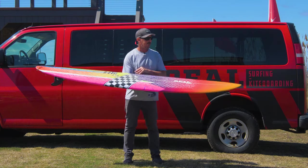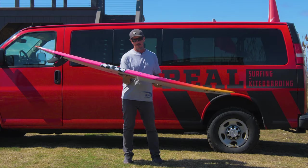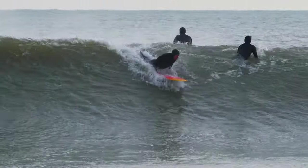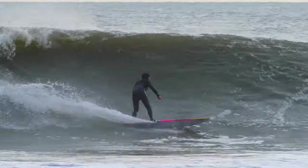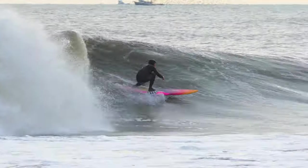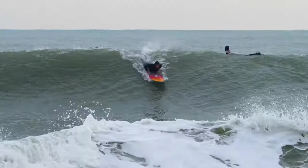Then as it got into the medium range and into the bigger range, it just keeps working. And when it gets into the really big range, it's kind of like when all your other boards are just drifting around in the current and not really working, this thing is great on those bigger days as well.